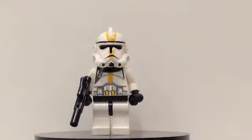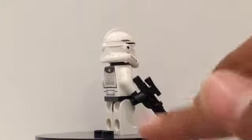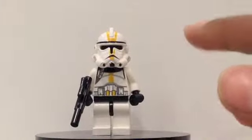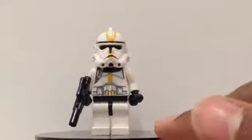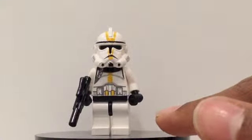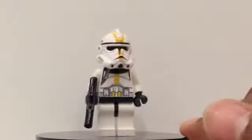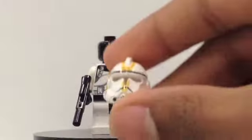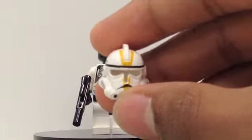The third minifigure we get in this set is the Star Corps Trooper. He is exactly the same as the first two troopers, except you can see he does have some bright orange lines painted down his armor. He also has some pauldron detailing around his neck, and the same on the back. He does come with a blaster. Here is his helmet, similar to the first two clones.